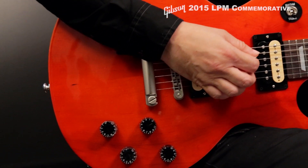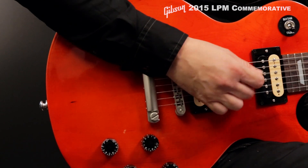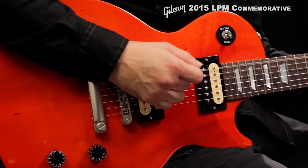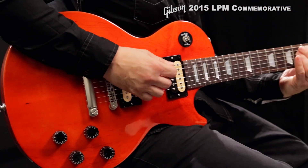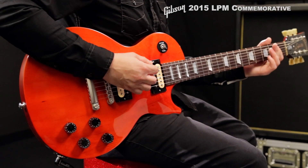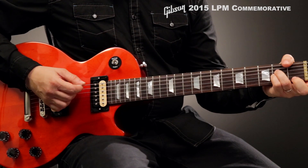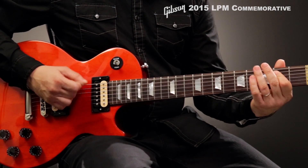Gibson celebrates the 100th birthday of the legendary guitarist and innovator Les Paul with the limited edition 2015 Commemorative Series, packed with player-friendly features. Sleek and ready for action, the no-nonsense Commemorative Series LPM is a carve-top powerhouse at an accessible price.